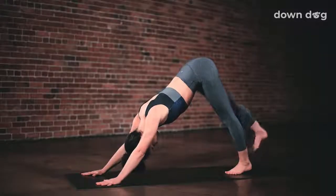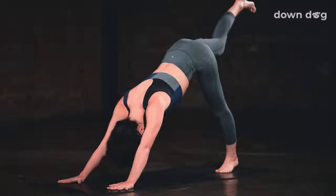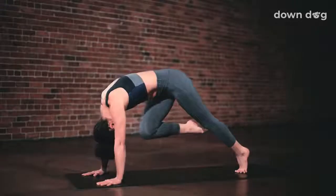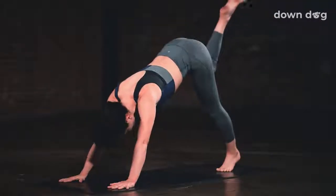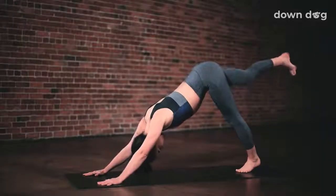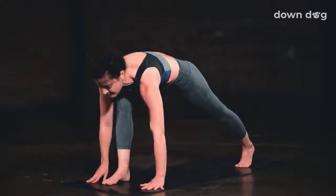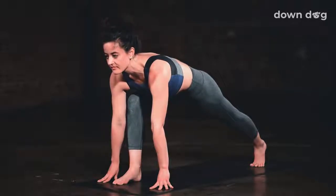Inhale, right leg up and back. Three-legged dog. Keep the toes pointing down. Exhale. Knee to nose. Draw the knee up and in. Inhale. Three-legged dog. Exhale. Draw your right knee to your right tricep and then lean forward. Inhale, right leg back up. Exhale. Low lunge. Step the foot forward. Keep the back leg engaged. Straighten the back knee.